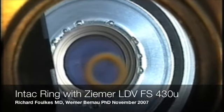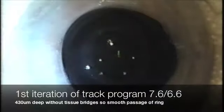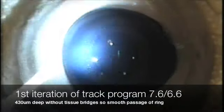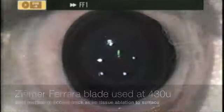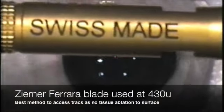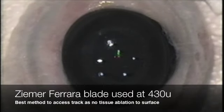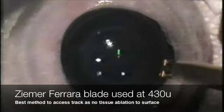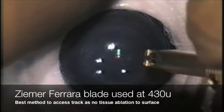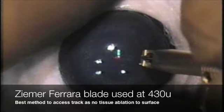Hi, it's Dr. Richard Folkes. We are going to demonstrate here the first insertion of an intact ring into an eye at 766 — that's 766 the outer circumference and 666 the inner. Those can be endlessly manipulated by a current program written for this LDV Zemur laser head, which is working at 430 microns. We're using the Ferrara-Zemur blade for insertion.